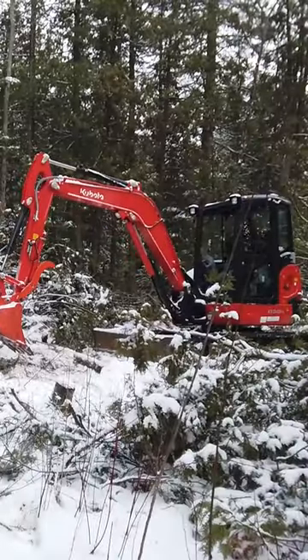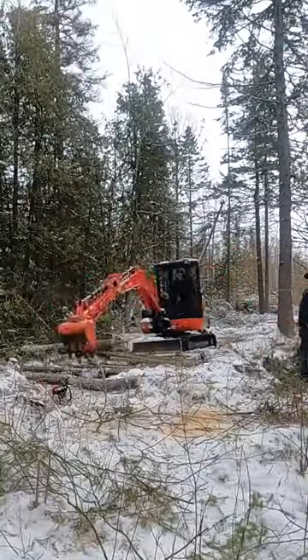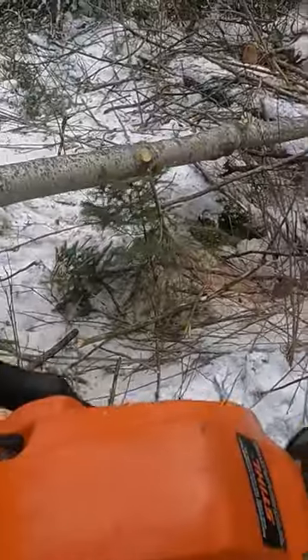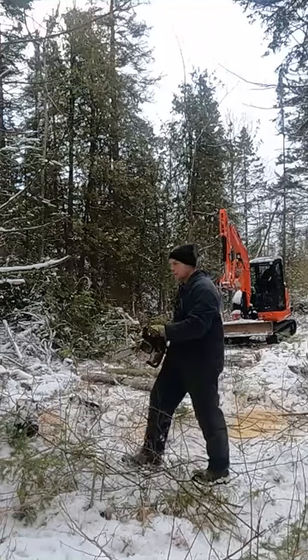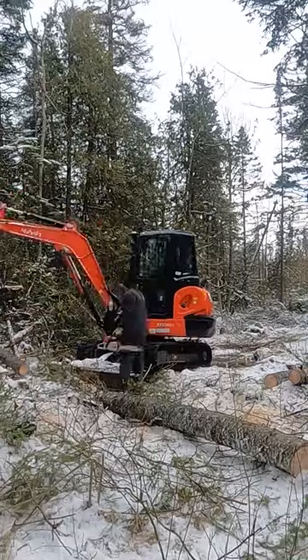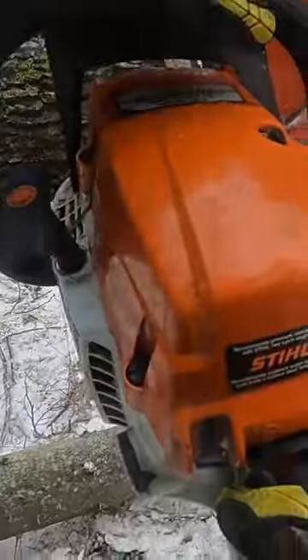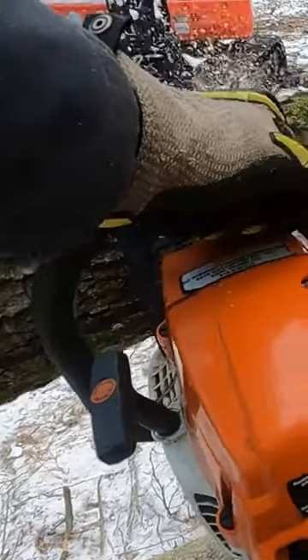Julie needs to make sure the machine is out of the way before I drop a tree, and anything worth saving gets added to the corduroy road. I cut the trees down with my Stihl MS-261 chainsaw, and Julie moves them out of the way with the Mini-X. It's great working in tandem, not only for safety, but also because Julie can hold the logs in the air while I buck them up. It keeps the chain out of the dirt and saves my back.